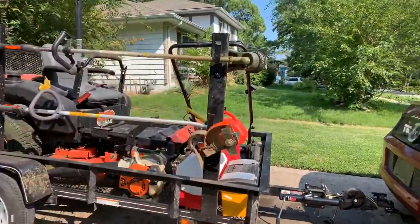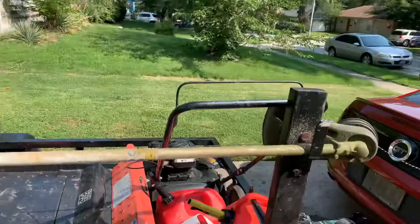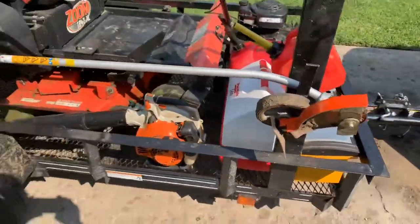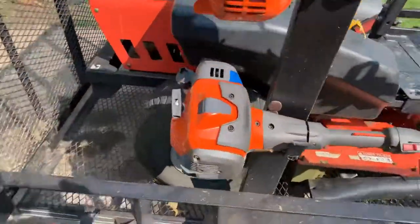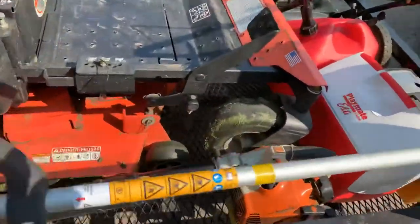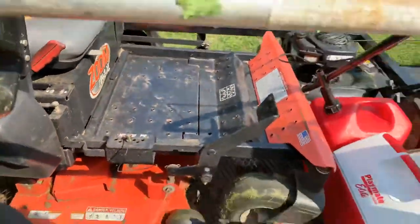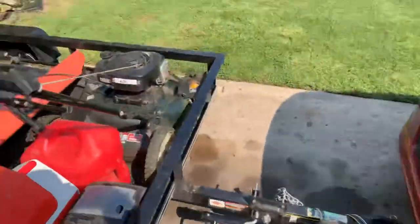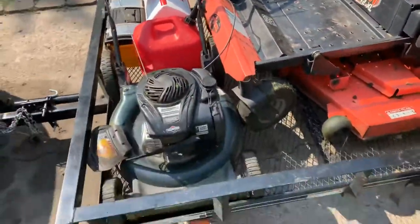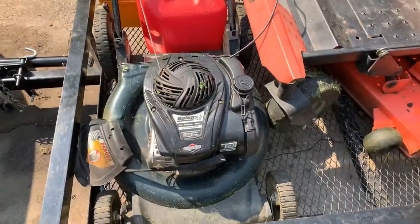Then I have a Steel SRM 225 trimmer — works pretty good — and I have an edger, works pretty good. I think these are both commercial. I have a commercial deck as well. My residential mower works pretty good — I think it's an 18 horsepower Briggs and Stratton motor and a 21-inch Bowlands push mower.